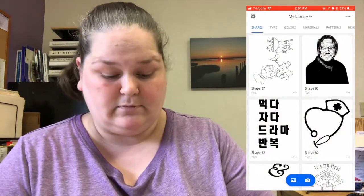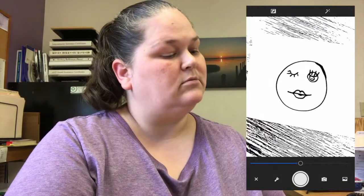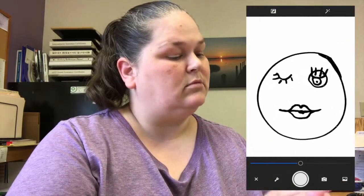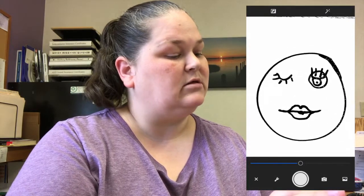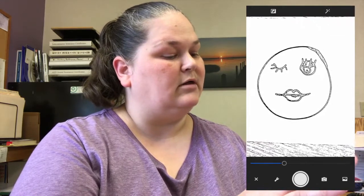Okay, so you're gonna click camera at the bottom and then you hold it over your drawing. Get as close as you can. You can adjust — you see how it gets darker or lighter and you make outlines and whatnot.